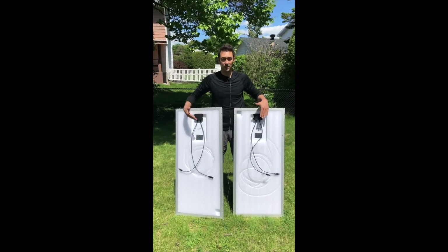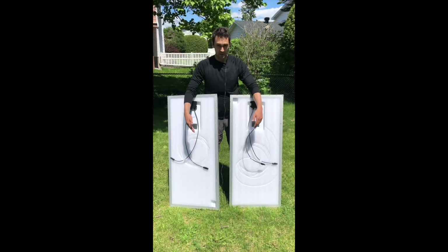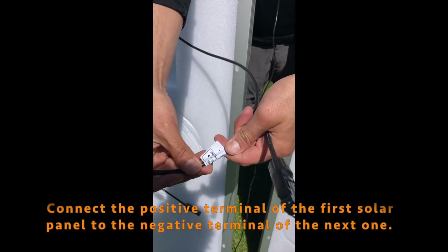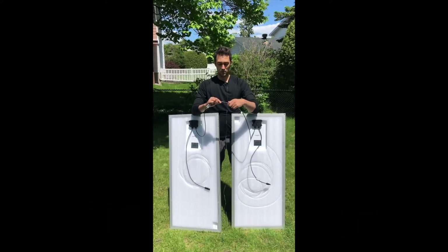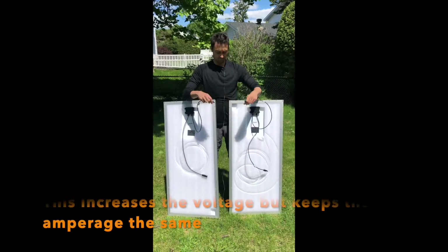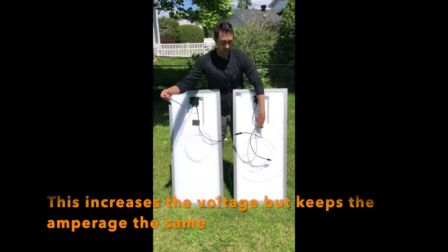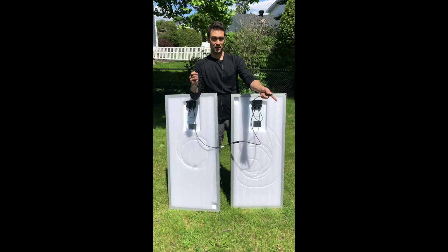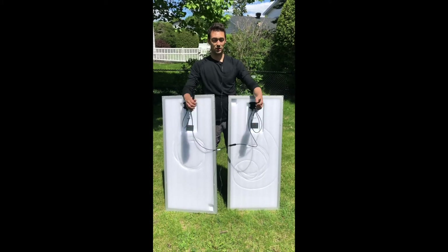I flipped the panels around. As you can see, both of these have a positive and a negative terminal. This shows positive, this shows negative. You go positive to negative, and just like this, what's going to be left out are a negative and a positive. These are going to go into the solar extension cable and then directly into your solar generator to start charging it.